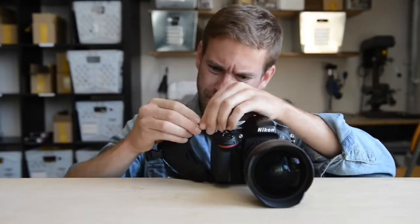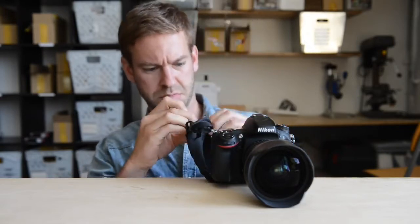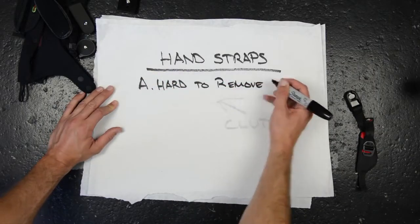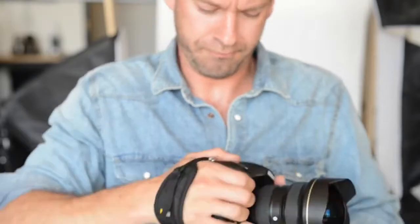There isn't a hand strap out there that isn't a major pain in the ass to take on and off. Sometimes you want a hand strap. Sometimes you don't. Sometimes you want your hand strap to be tight so you keep your camera secure. But when you actually want to shoot, you need it to be loose enough to access the controls. None of the hand straps on the market right now can quickly adjust, so most folks are forced to compromise.